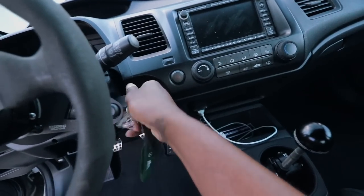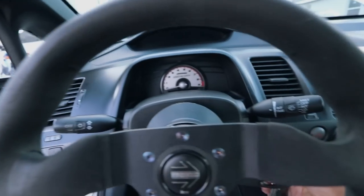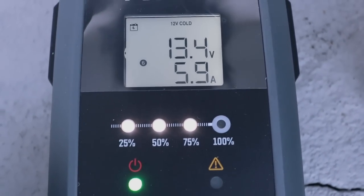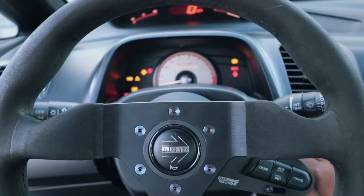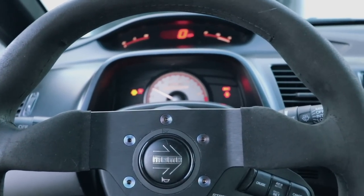So this is the issue I've been having — go to try to start the car, dead, nothing. Nada. Think we're money, baby — I think we're money. Oh, we're money! Sounds beautiful.